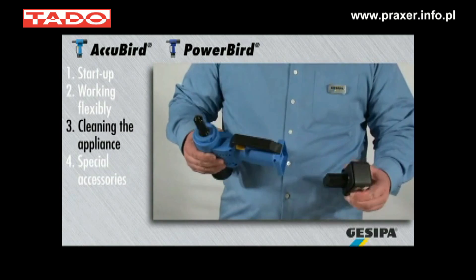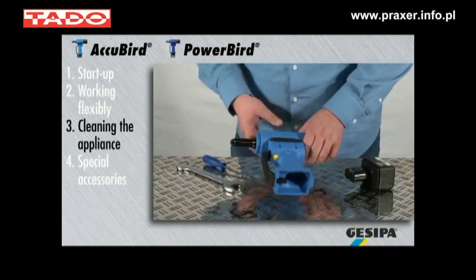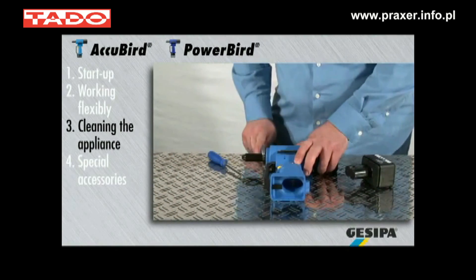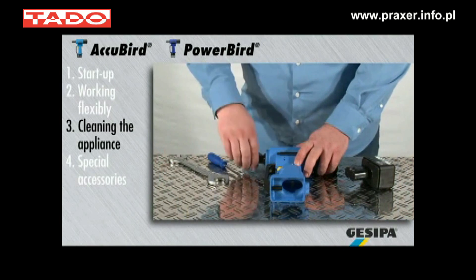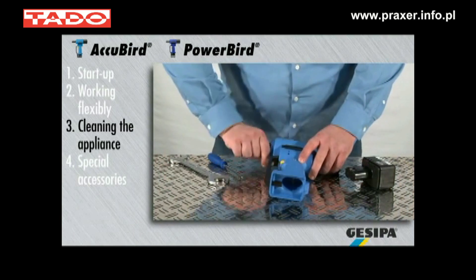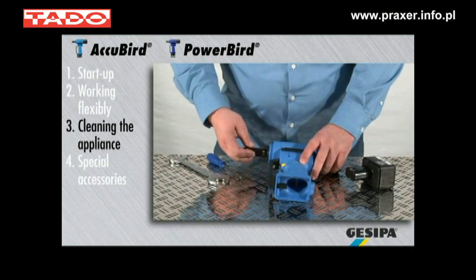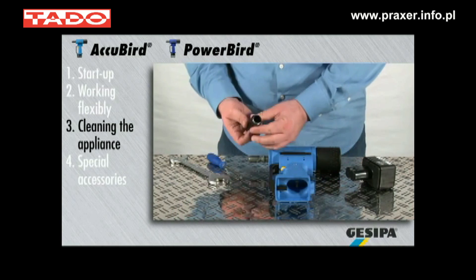Regular cleaning prevents malfunctions. For safety reasons, always remove the battery before cleaning. Release the head with a number 27 flat wrench. You can now also remove any deposits in the head.